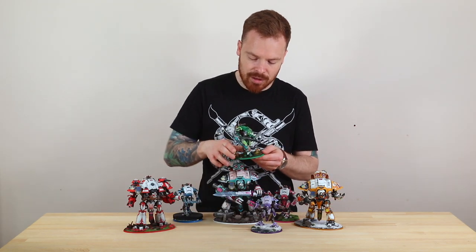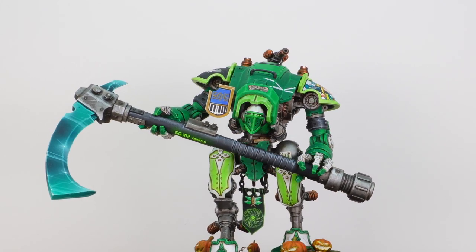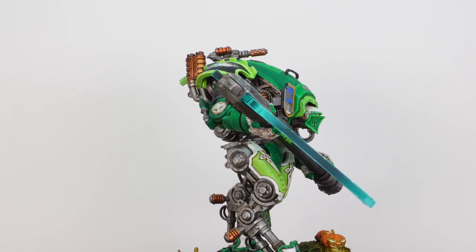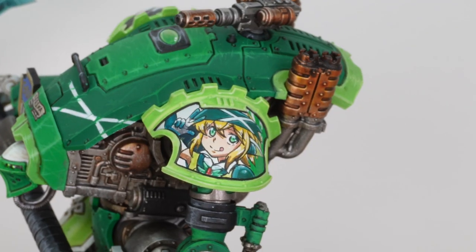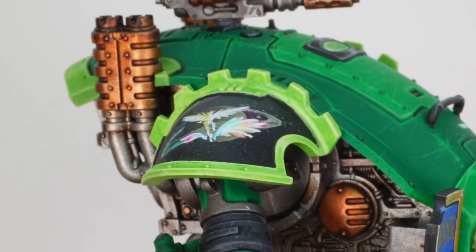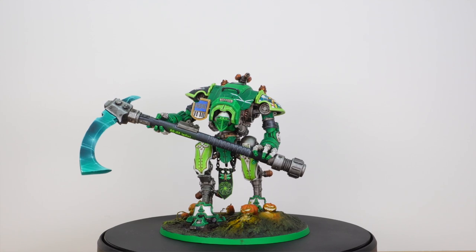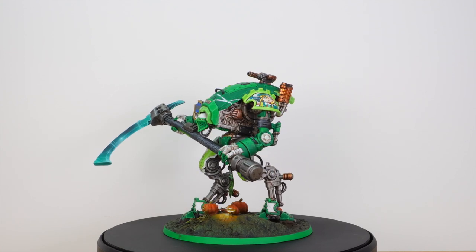I really like the huge scythe that the model has got. There are some really exquisite little details on there — little catch lights, almost anime-style catch lights on the blade, which is really cool. The colouration makes this model stand out differently from the rest of the Force. On all the shoulder guards we've got really cool different anime characters, plus an almost heraldic detail on the other pad that's consistent across all of the Knights.